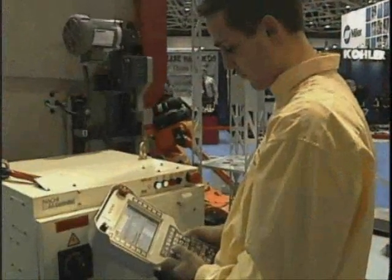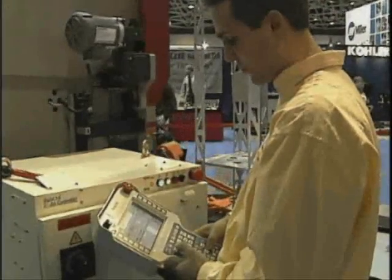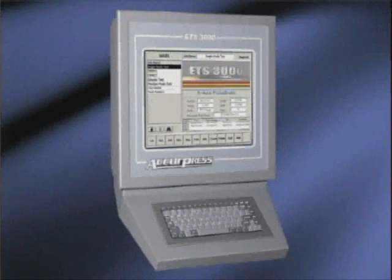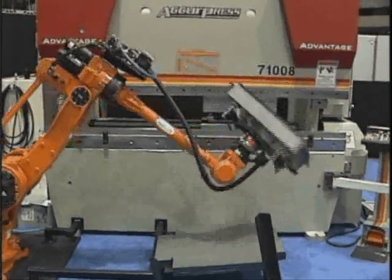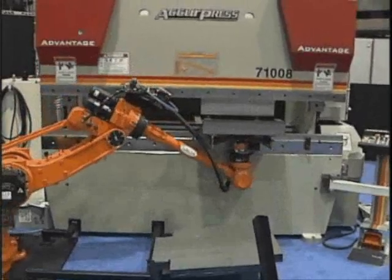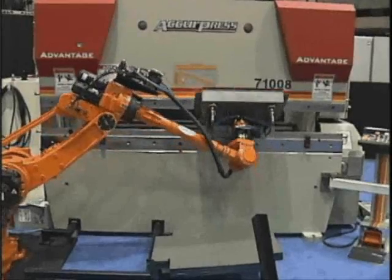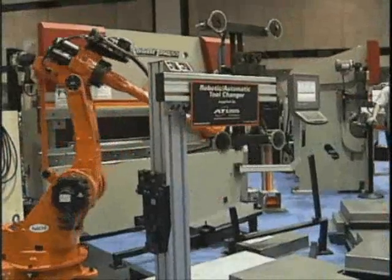Programming the robot is accomplished using the NACHI touchscreen teach pendant, which is integrated into the Acupress ETS 3000 control, ensuring seamless communication between robot and press-brake. This component collaboration ensures a fully integrated, operator-friendly cell.